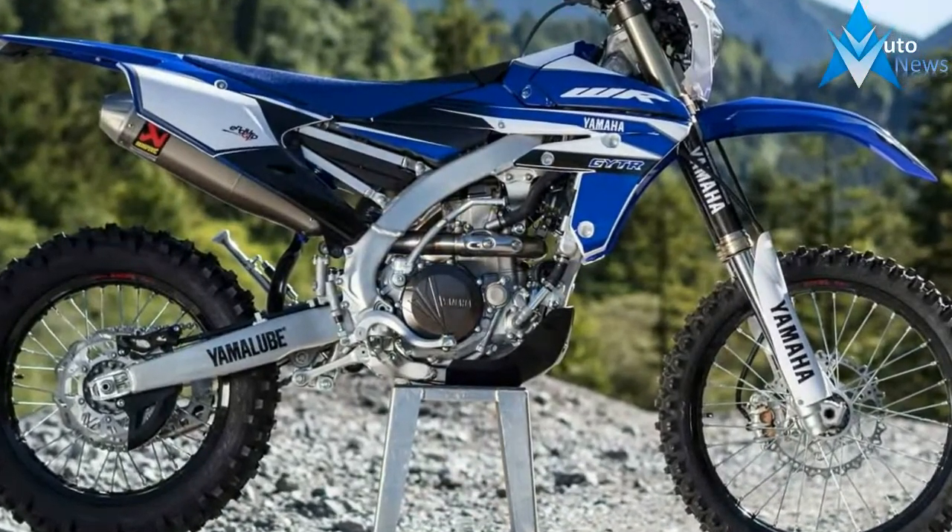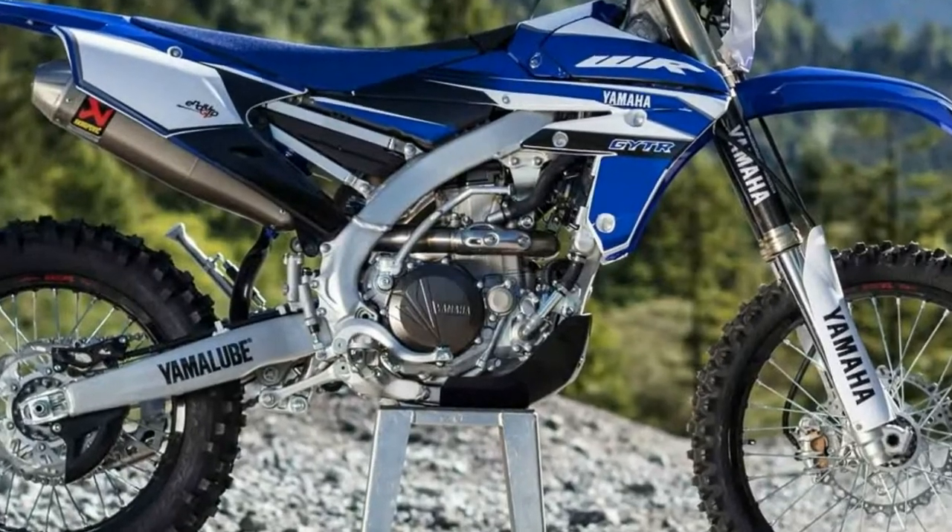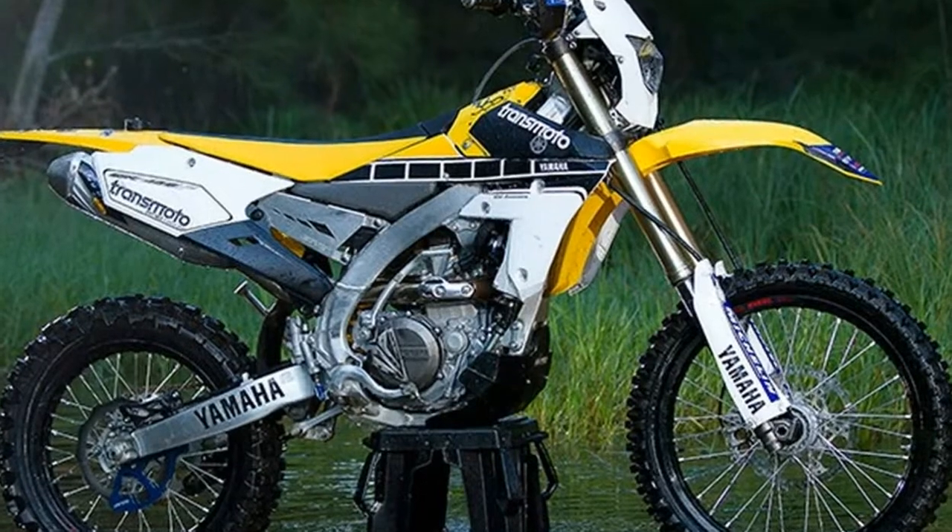The 2018 Yamaha WR450F also gets new graphics and the rims are now blue. The price is unchanged — MSRP remains $8,099.